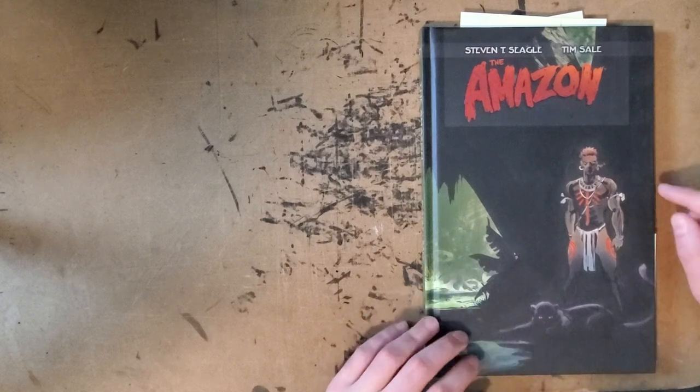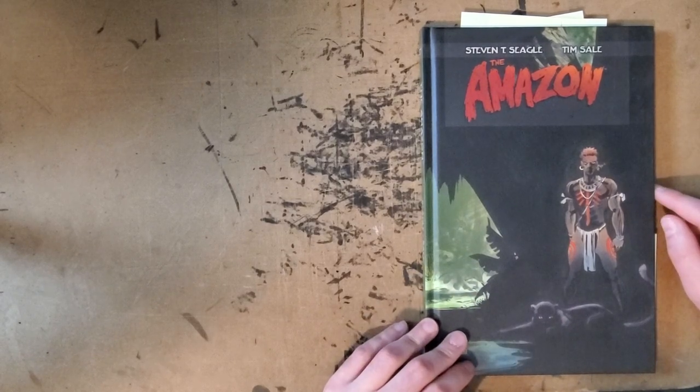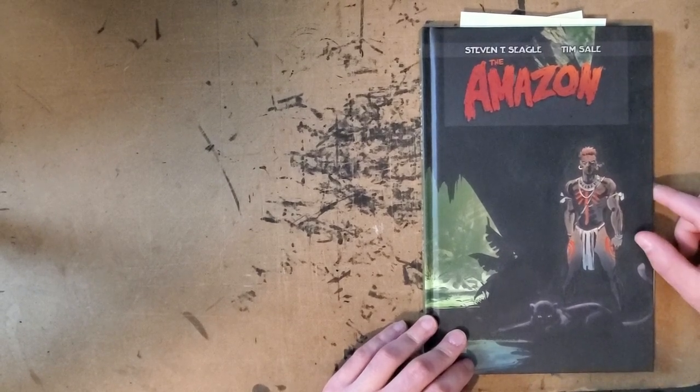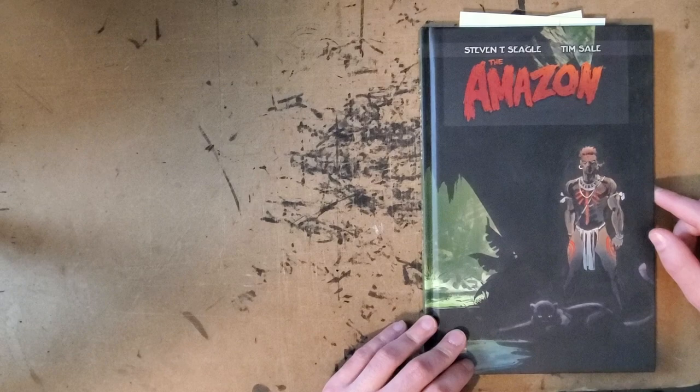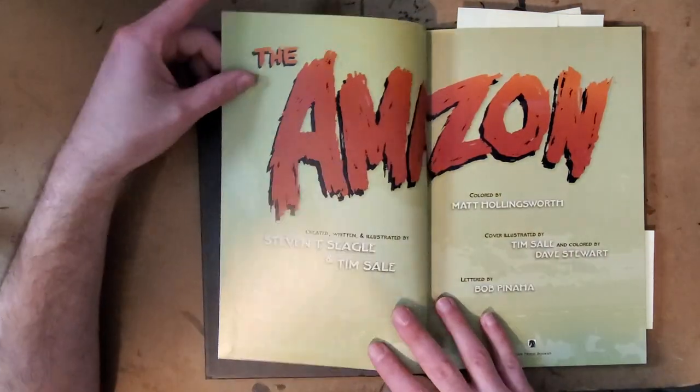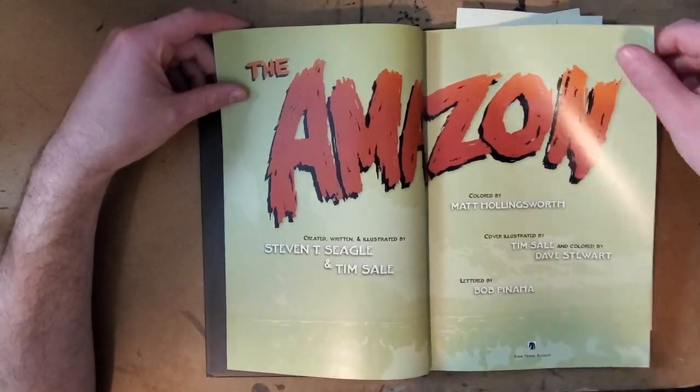I grabbed it because I love Tim Sale's art and I wound up really enjoying it. It was really cool to see what must be one of the first pieces that Tim Sale put out — not a big historian that way — but very early on in his career, I would imagine, working at Comico, a smaller company.